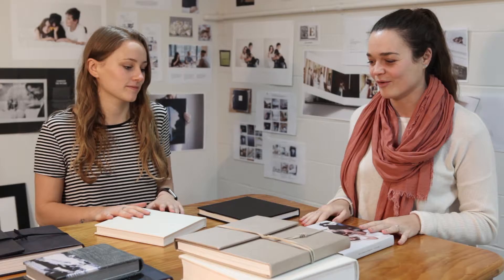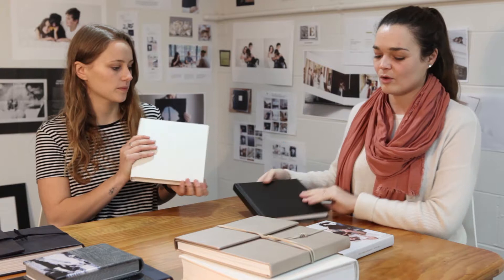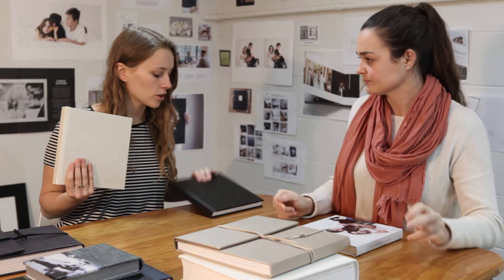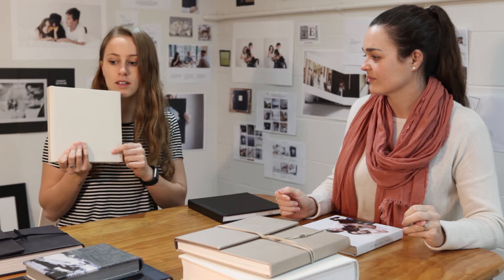We'll cover our portrait albums quickly. You can have two buckram options: the carbon buckram and the pearl buckram. There's also a canvas custom cover, which is exclusive to portrait albums. On the pearl and buckram you can get studio embossing or personal embossing, which is in our Futura font — similar to our other albums, but it's just in the corner of the album.